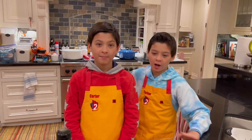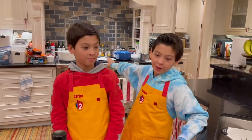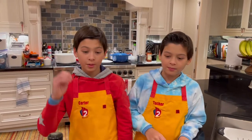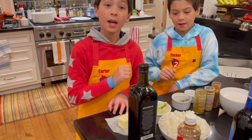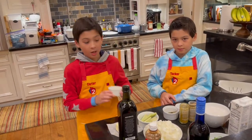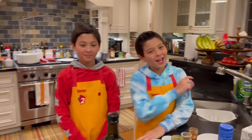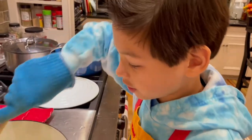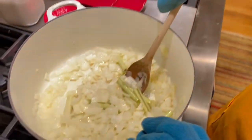Now we're going to put some olive oil in the white pot and a stick of butter. Then we're going to put some chopped onions, and then lemongrass with chopped garlic. Before we do all that, we're going to turn on the stove. You're going to want to stir this around until it's all mixed.